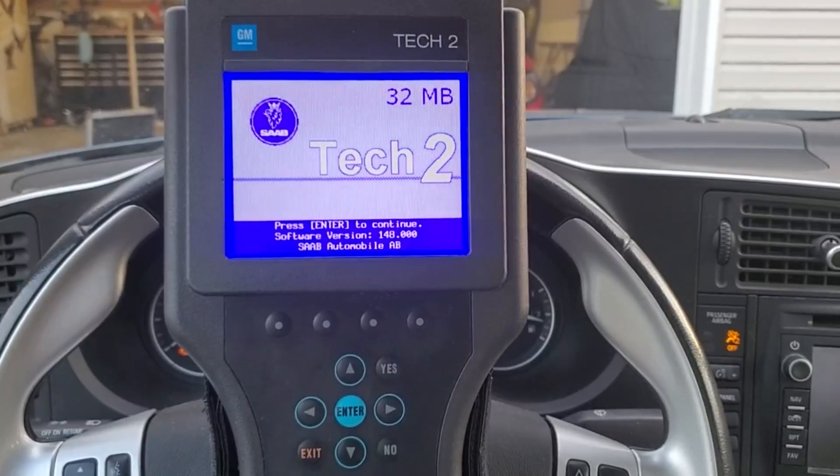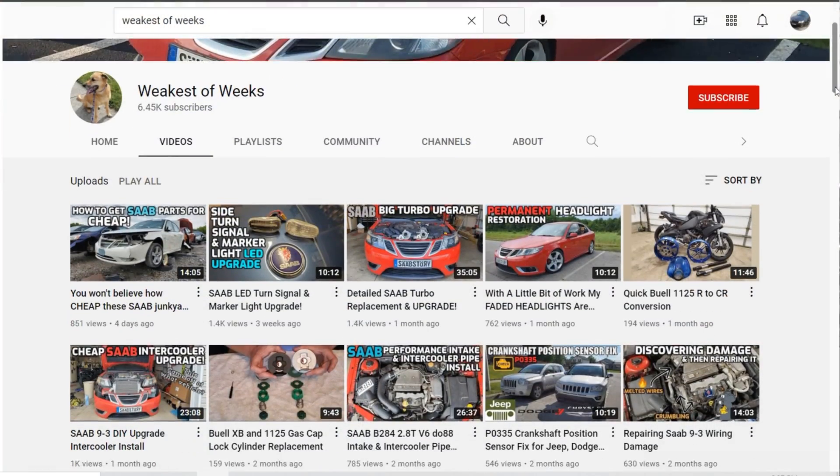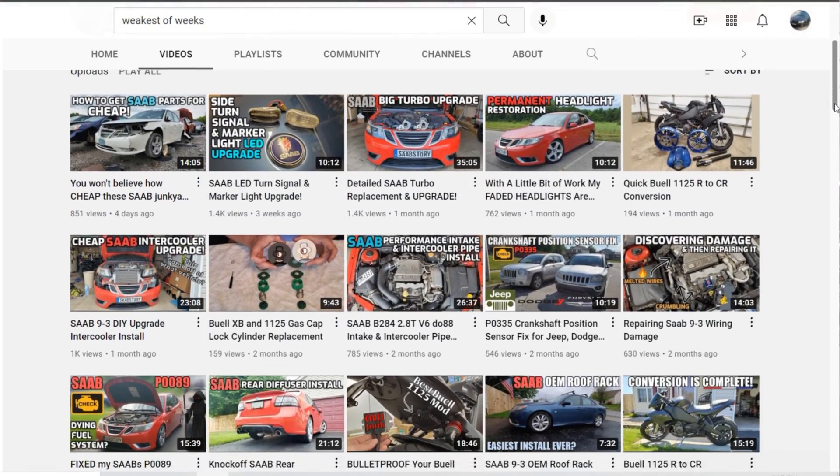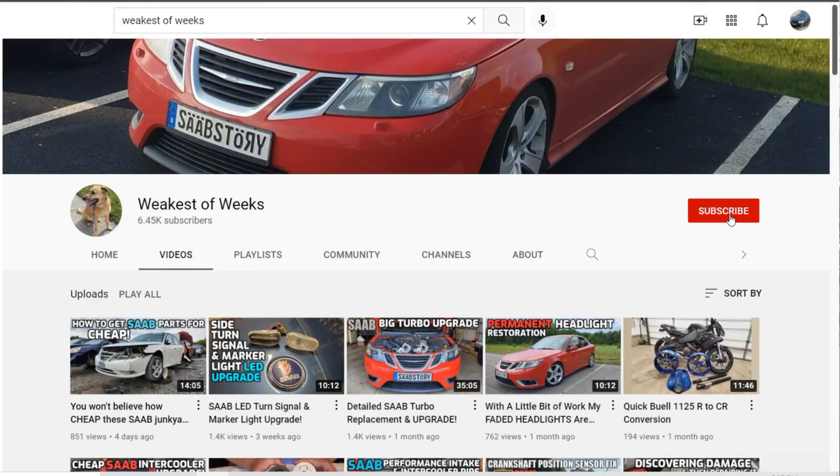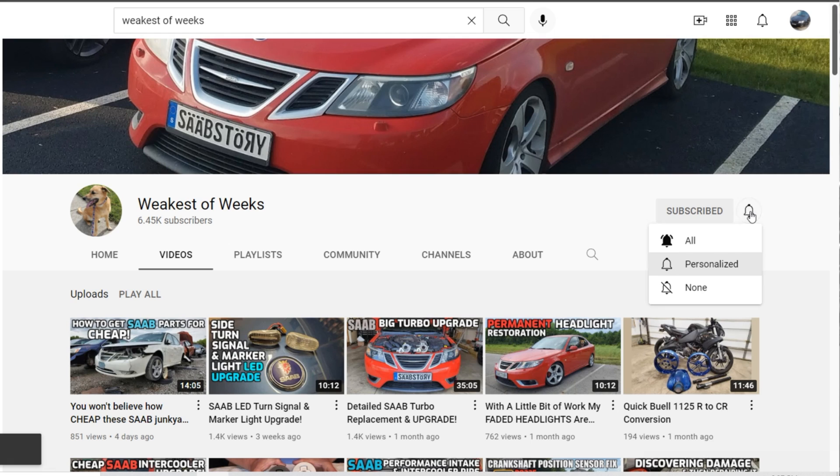If this video helped you out, definitely give it a thumbs up and especially consider subscribing. I have a ton of how-to stuff out there, especially Saab-related videos and Tech 2 information. With that being said, I appreciate you watching and I'll catch you next time.